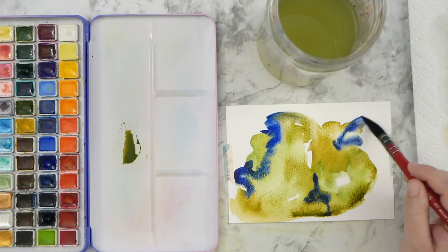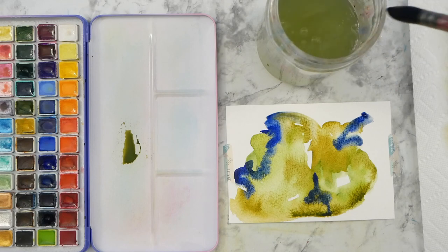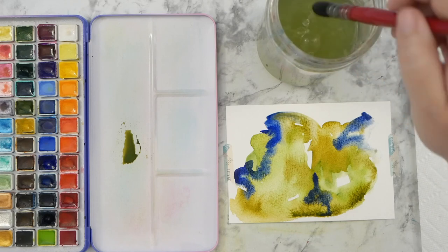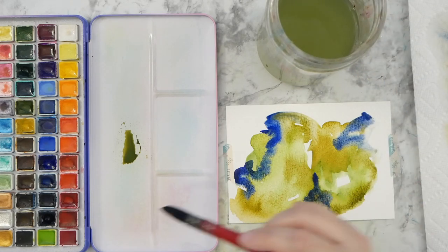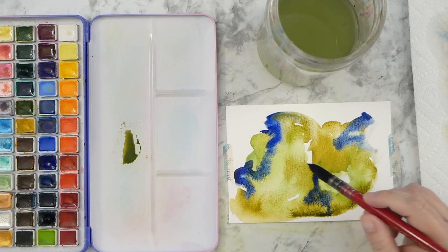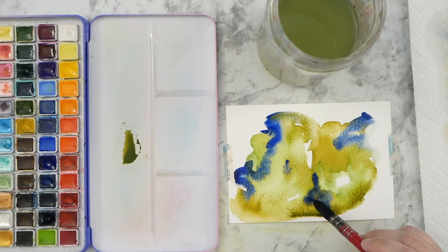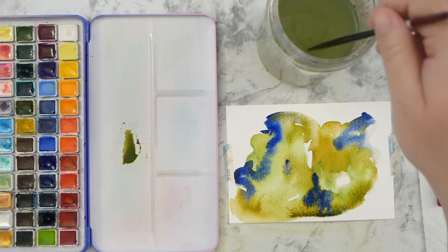I'm adding some more contrast with that darker blue and wetting the sides of the paint in some areas to let it feather out a little bit. One of the things I really like about that New York Central paper is that it stays moist for quite a while — you can work with it for several minutes before it starts to dry out, unless you keep it damp with extra water on your brush.